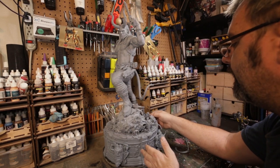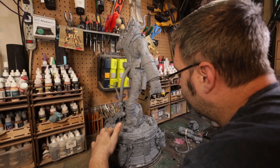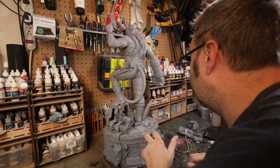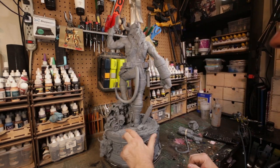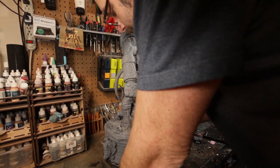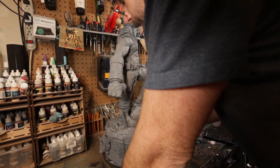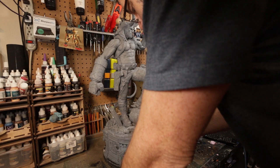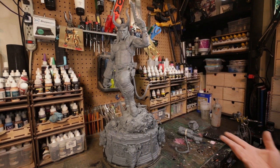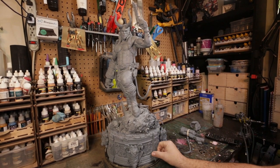The base has some words on it but I can't really tell what it says. Let me look — 'Bureau of Paranormal' — okay, so it's 'Bureau of Paranormal Research.' That's the paranormal research group that Hellboy belongs to, and that's what's on the top of the base.